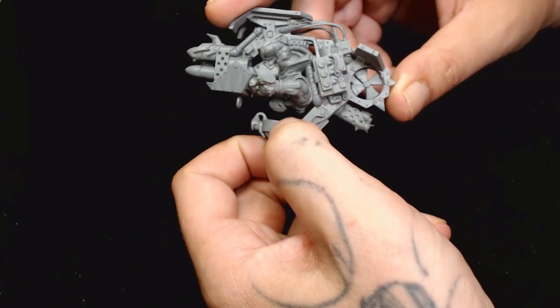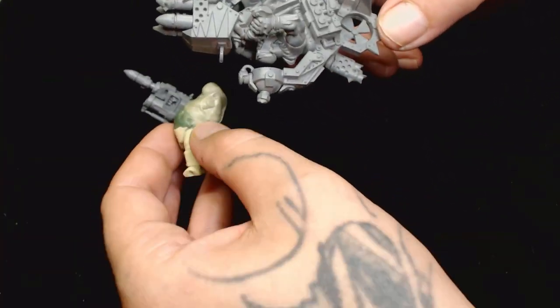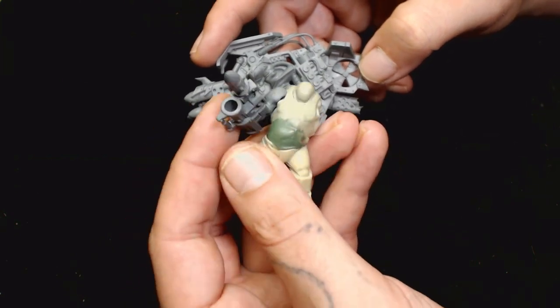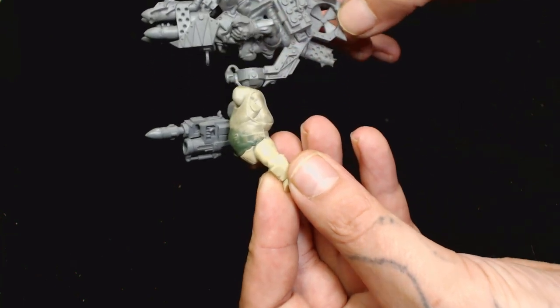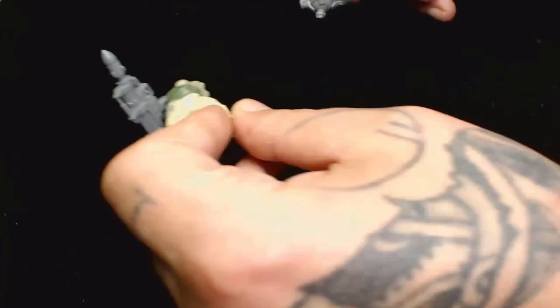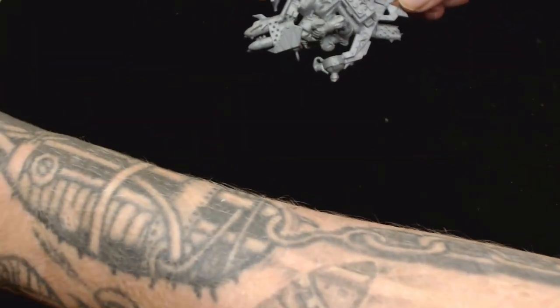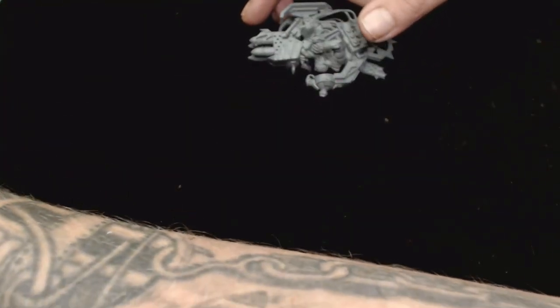This is not going to be a full conversion video — it's going to be more a rundown of parts so we don't have to cover all the parts during the conversion video. Scale-wise, the ogre bodies from 40k could potentially fit, but I really wanted to bulk them up even more. This is an old one I was mucking about with — that's another death copter design from a long time ago.